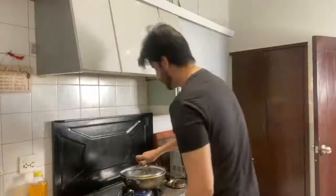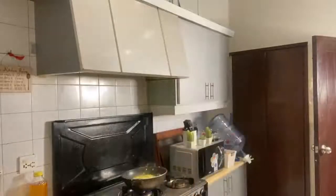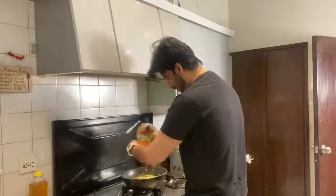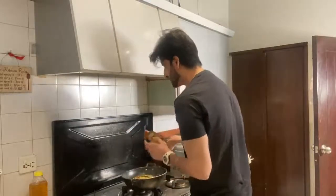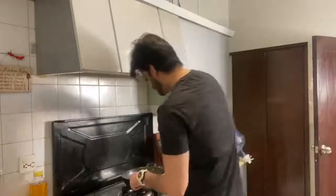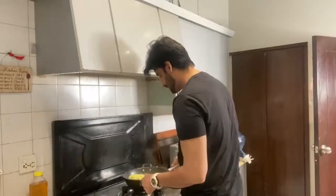I think in about a minute more they're going to be ready. There's still one more ingredient left — that's the chili garlic sauce. A lot of people use it later. I'm just going to spin and mix it all together.